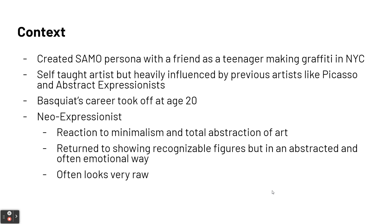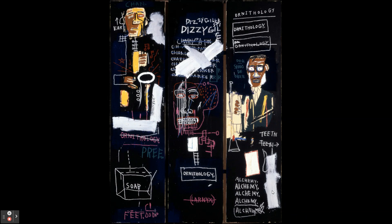A reminder that these slides are also on Schoology under the Unit 10 slideshow if you want to pull them up. Now let's go to the image of Horn Players and describe it for content. This is made in a triptych format with three panels. Some people think that also references the tall buildings of New York City where he lived - almost like three skyscrapers.